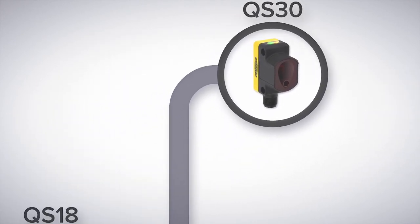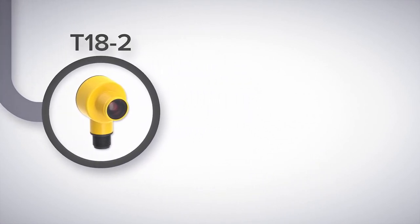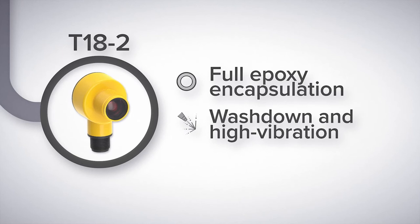Or if you need an IP69 washdown rating that's fully epoxy encapsulated, look at the T18-2. Durable encapsulated electronics and laser etch marking make the T18-2 a reliable sensor for washdown or high vibration environments.